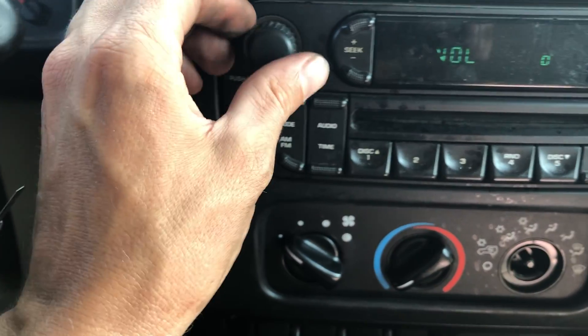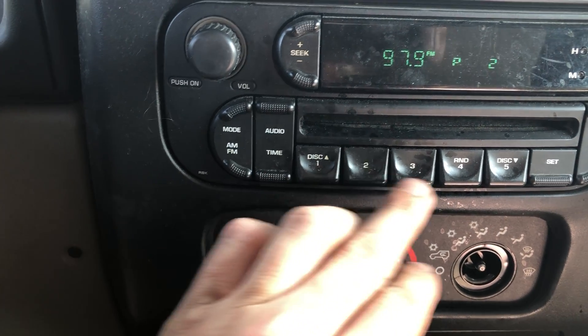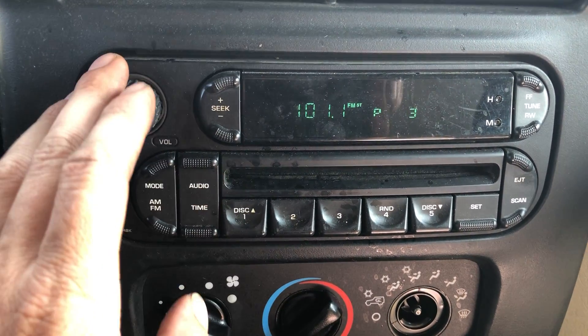We'll see if we can get the radio playing. It sounds like all that works just fine — we've got all that going.